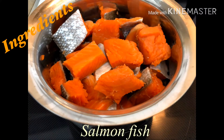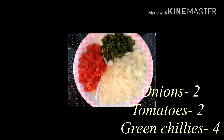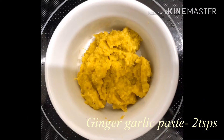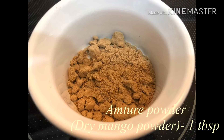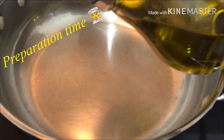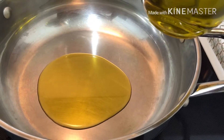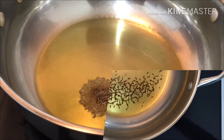I am going to show the ingredients of our recipe. I am going to add salmon fish, 2 onions, 2 tomatoes, and 4-5 green chilies. I am going to add 1 tablespoon of dried mango powder, 3 teaspoons of fish spice powder, 2 tablespoons of oil, and 1 teaspoon of jeera.